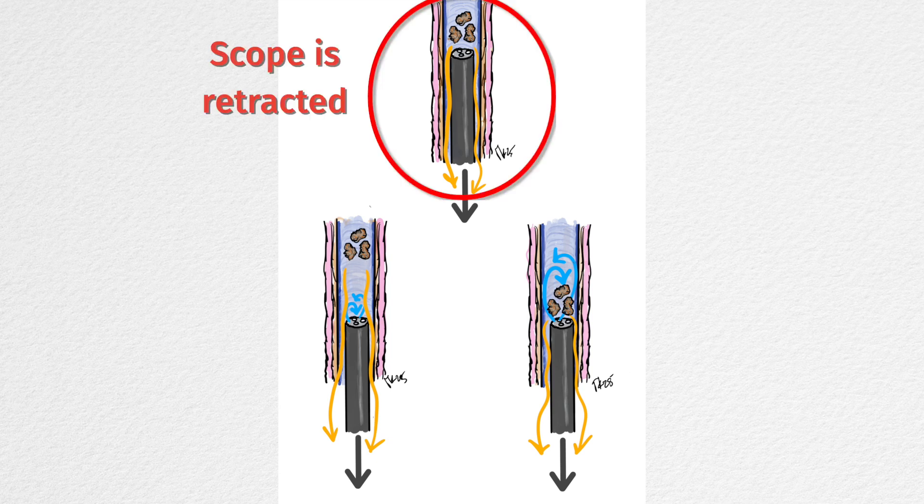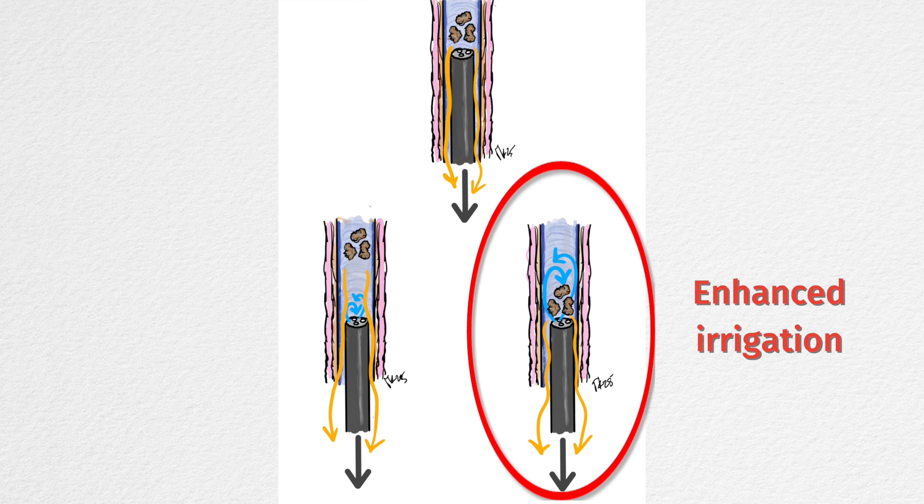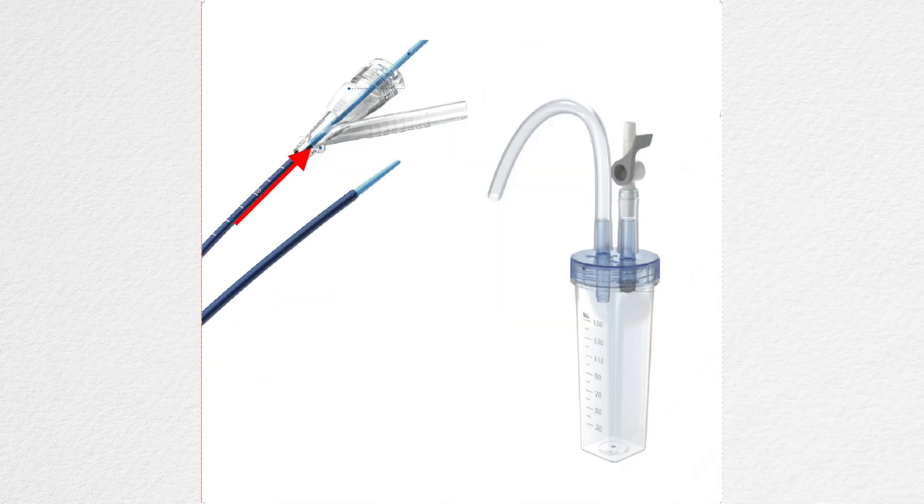The larger stone fragments must be extracted by withdrawing the scope. It is crucial to apply forced irrigation to create turbulence and pressure differentiation, which will facilitate the dragging of the fragments. If the irrigation is weak, the fragments will not follow the scope and will remain within the sheath. The fragments proceed along the scope until they reach the end of the sheath, where they will be drained into the canister.